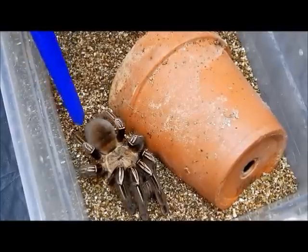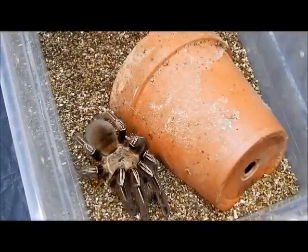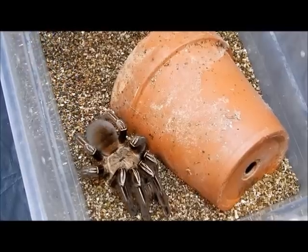The legs are black, the abdomen is brownish black, and the carapace is often golden. The leg striping, as I said, you can see resembles the skeleton.